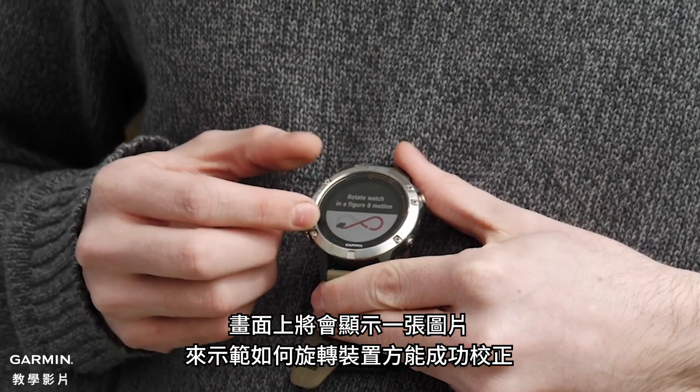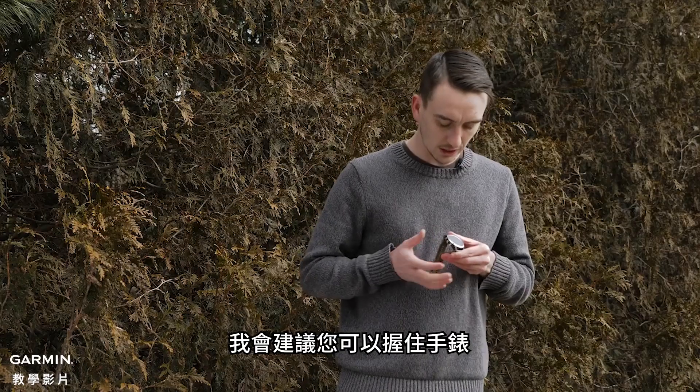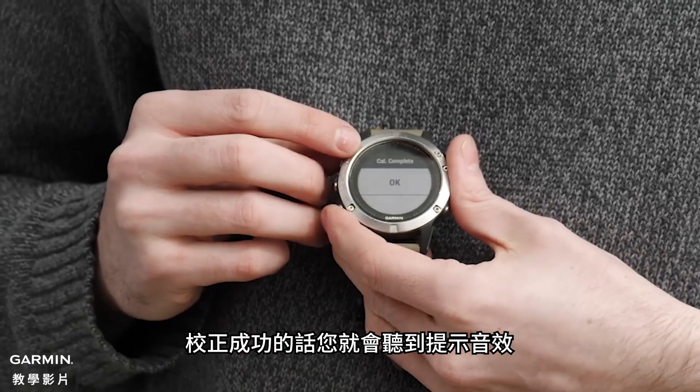Now you're going to see an image on the screen showing how to rotate the device to get a successful calibration. What I like to do is just grip the watch and then do a figure-eight motion. You'll get an audible tone saying calibration complete.